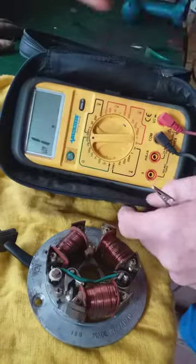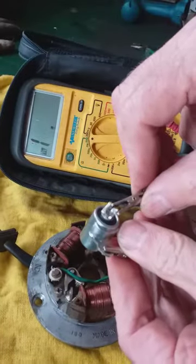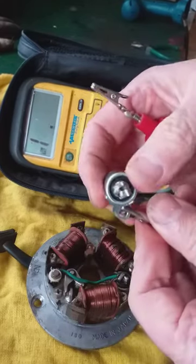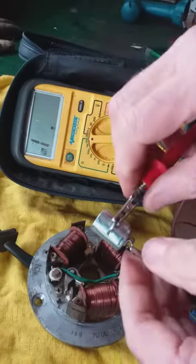This is a broken capacitor. Watch the reading. Even if I switch them around it should start off low and go high. Nothing — totally dead.